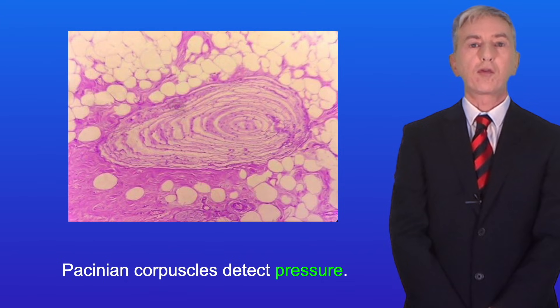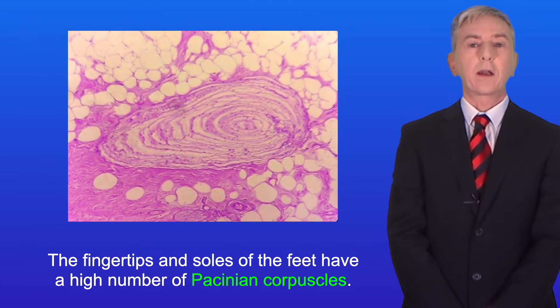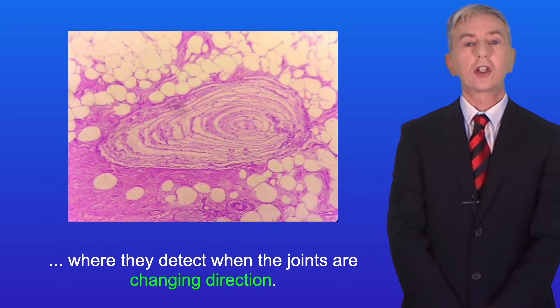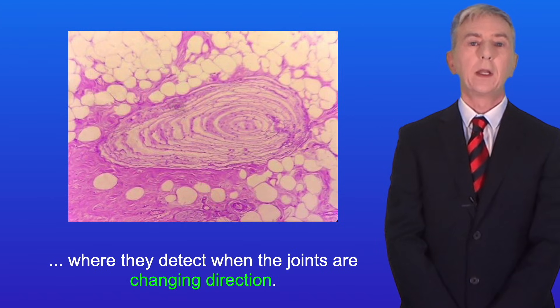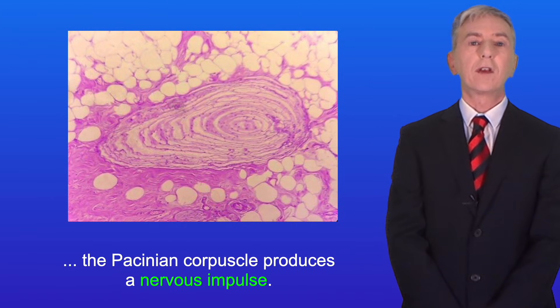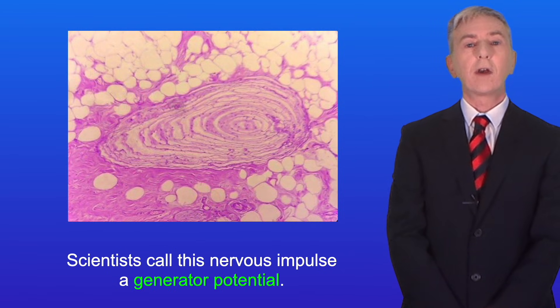Pacinian corpuscles detect pressure and we find them in the deep layers of the skin. The fingertips and soles of the feet have a high number of Pacinian corpuscles. We also find Pacinian corpuscles in joints, where they detect when the joints are changing direction. In response to pressure, the Pacinian corpuscle produces a nervous impulse. Scientists call this nervous impulse a generator potential.